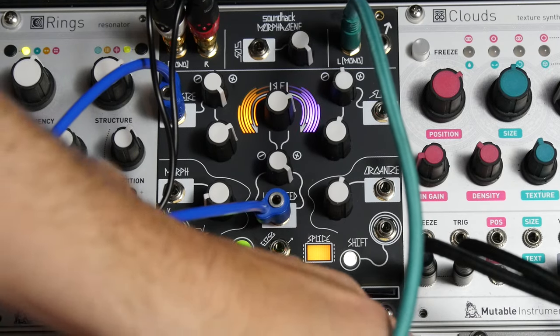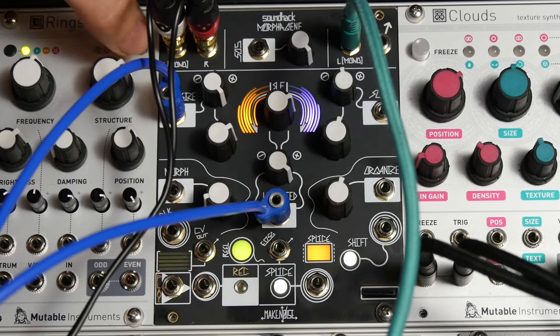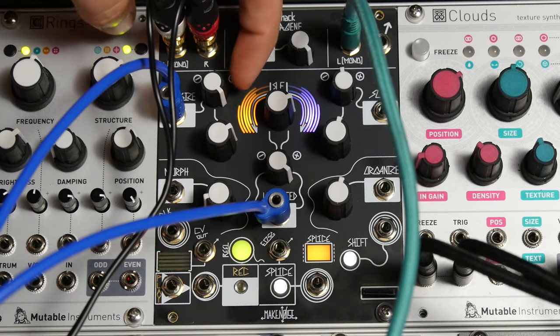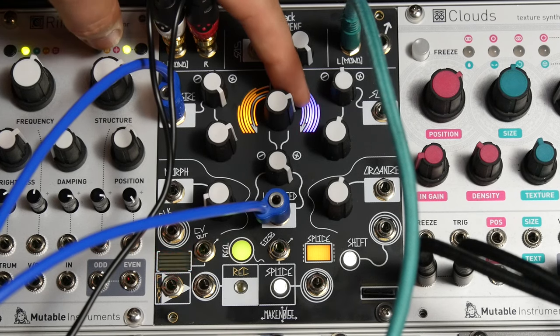To get that volts per octave action — it's not perfect, but it still sounds pretty cool. You have to have the gene size attenuator turned all the way up positive, and then you get what sounds to me like about maybe an octave and a half of action that's sort of in tune.